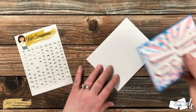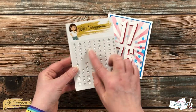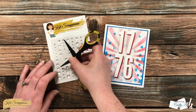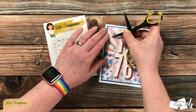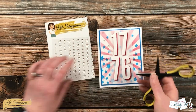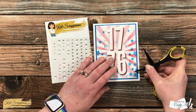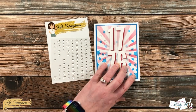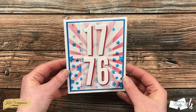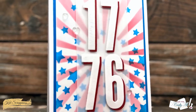To finish the card I added the stenciled and matted piece to the front of a top-fold card base. To add a little sparkle I brought in the Cat Scrappiness Ice Ice Baby enamel dots — I added five in various sizes, flowing from the top left of the card down to the bottom right. Here are some close-up looks at the finished card.